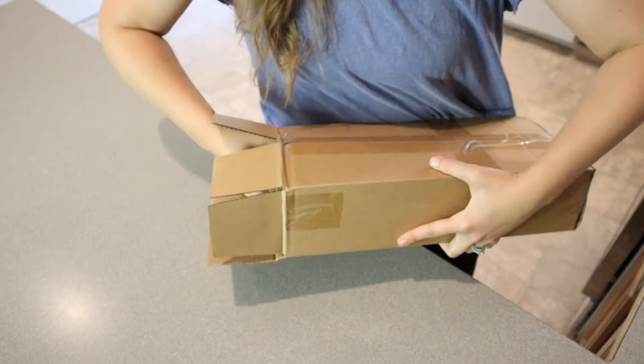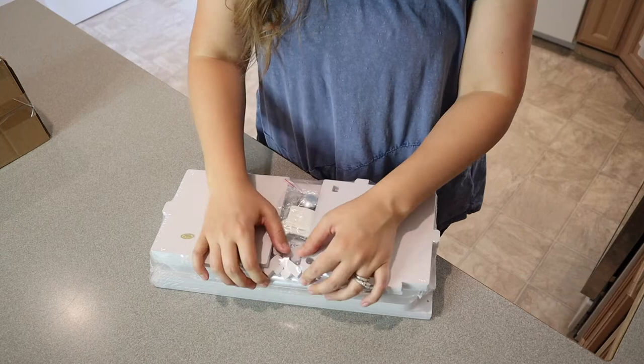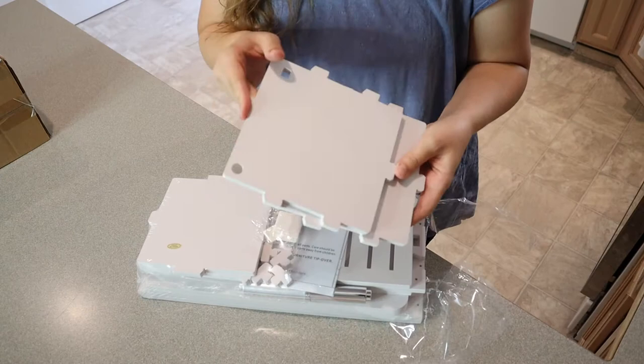Okay, so this is what everything looks like in here. It's all ready to assemble. These essentially just look like little puzzle pieces, which is nice, and they're really lightweight, so it'd be easy to move around.